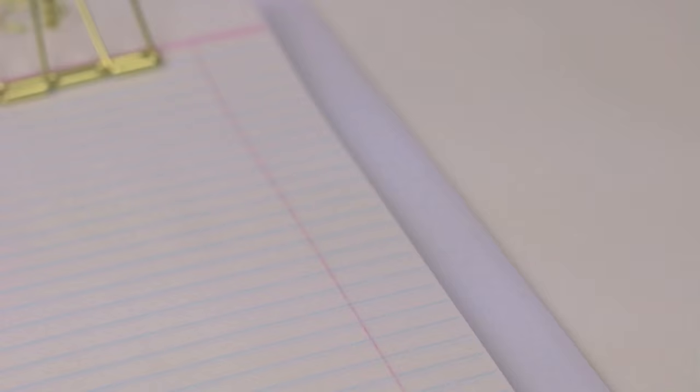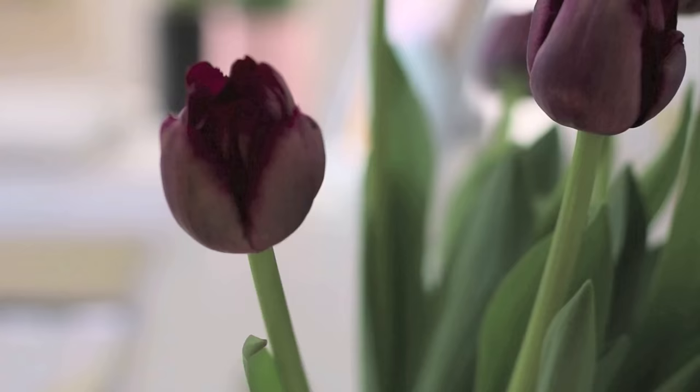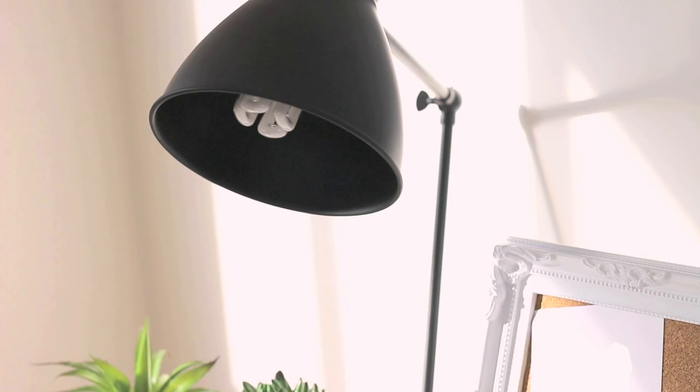Something you definitely will need to keep in your binder is some blank paper. One way to keep track of where you are, or even to show how much you've revised for an exam, is to use a bulldog clip. I bought this gold one recently and thought it would go really nicely, so I just placed it at the top to use later on.